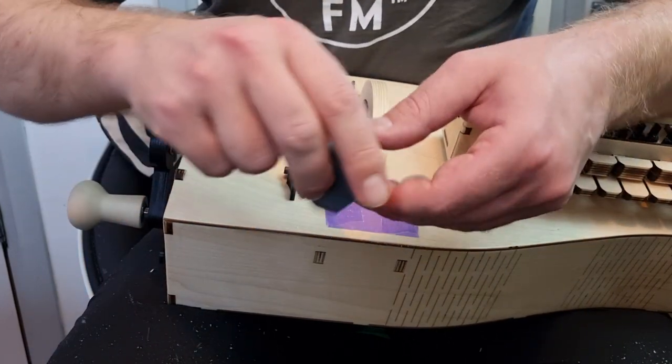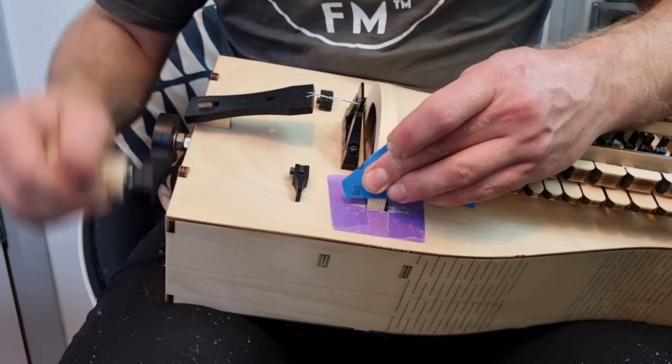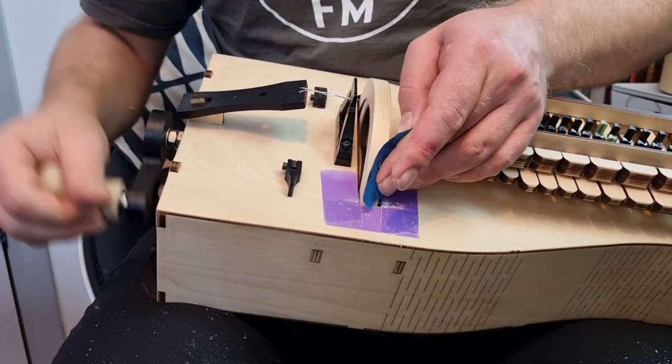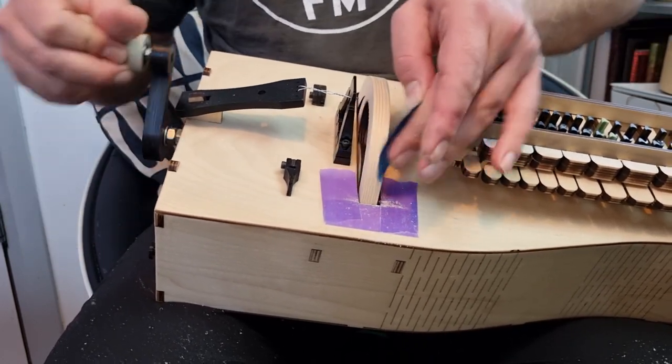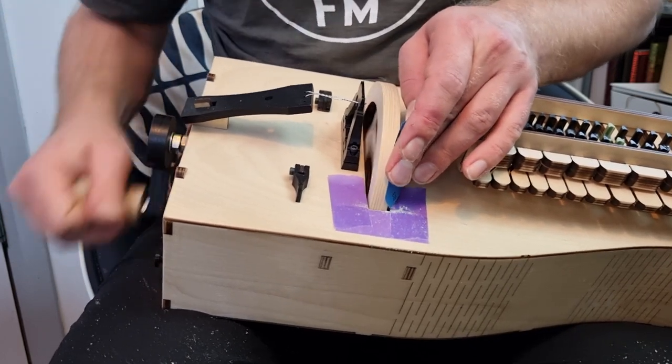When you are happy, grab some fine grit sandpaper — something like 600 grit — and just give it a light sanding on the surface of the wheel. Don't forget about the corners; you can take off any sharp edges, but don't round off the corners too much.